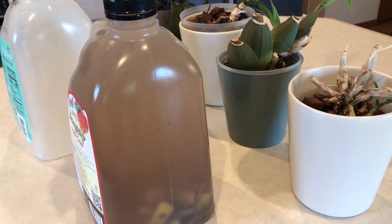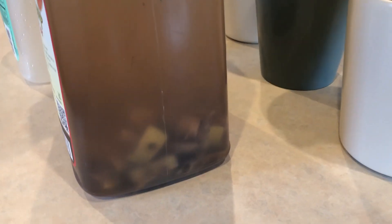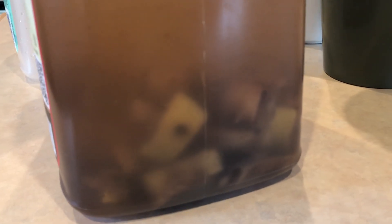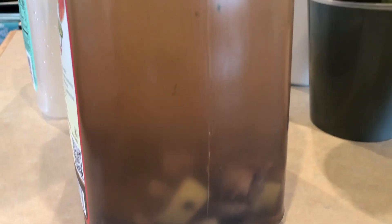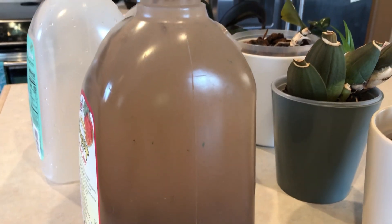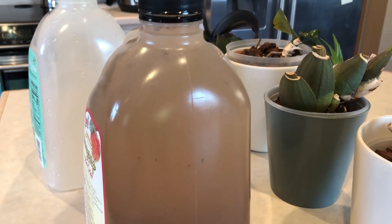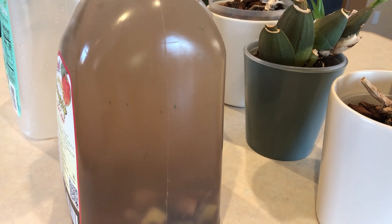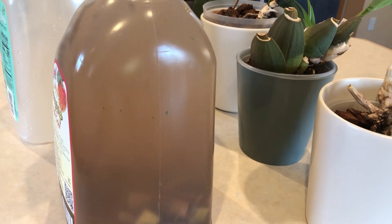Okay guys, after 24 hours this is my banana tea. Look at the banana chunks we put in yesterday — they've sunk to the bottom of the gallon now and turned brown.